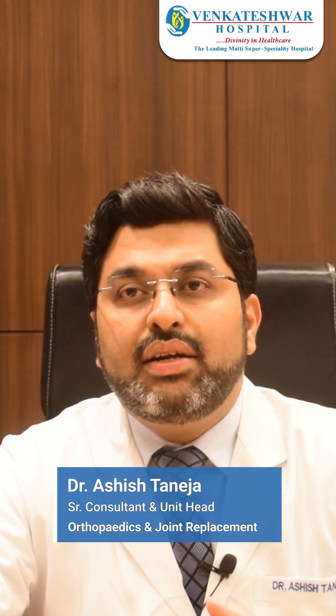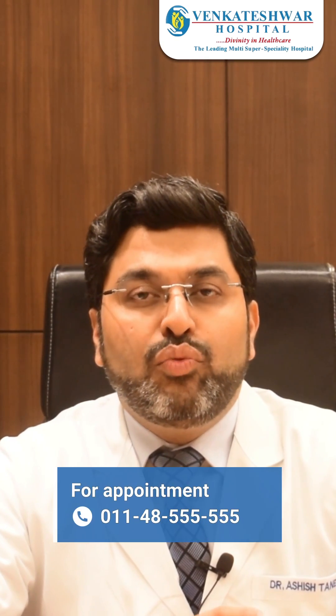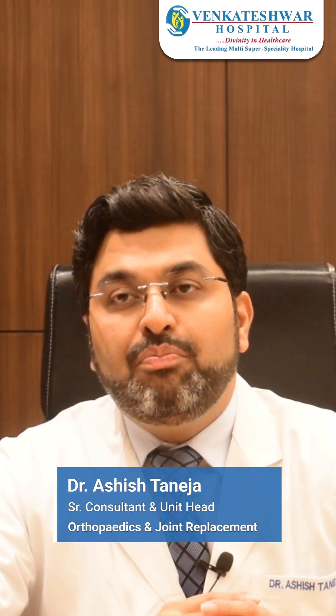Robotic knee replacements are done in two phases. The first phase is planning. In the planning phase, we do a CT scan of the knee joint. We understand all the complexities of the deformity of the knee joint. We do a pre-planning and plan whatever needs to be done in the surgery.